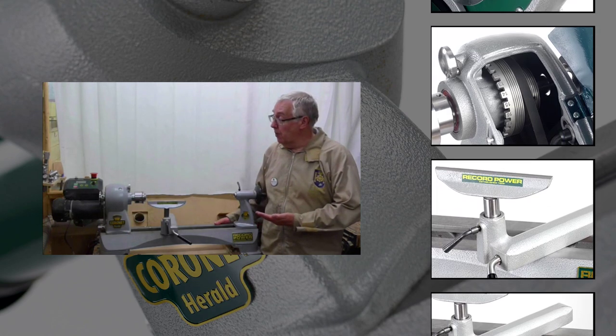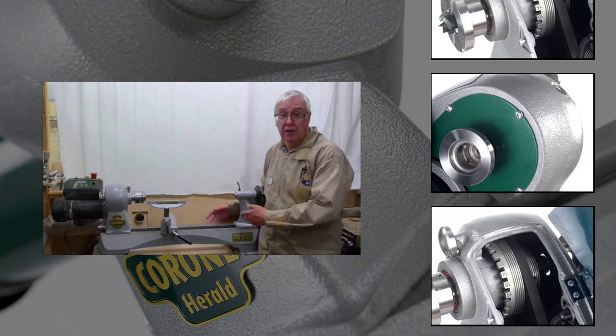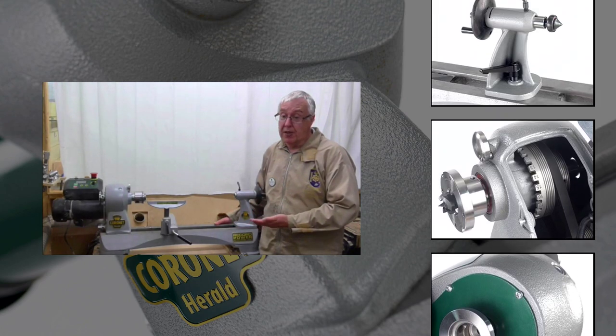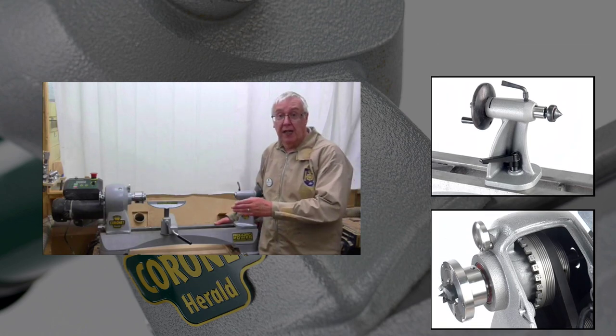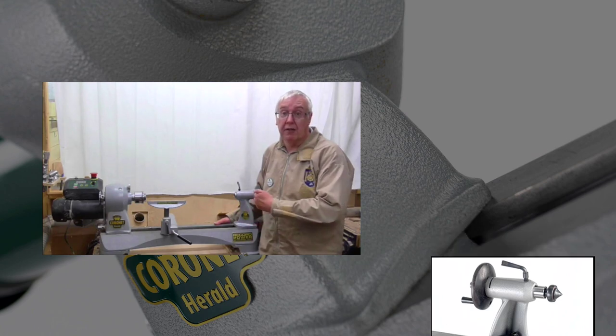It can handle small items as well as large items. 14 inches over bed as standard, and with the optional outrigger even larger diameters. The swiveling headstock makes it extremely easy for a left-handed turner to turn the inside of a bowl out.